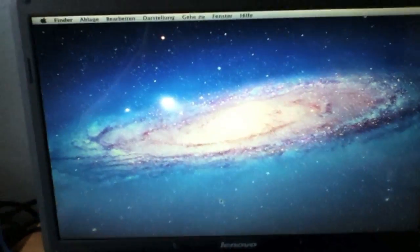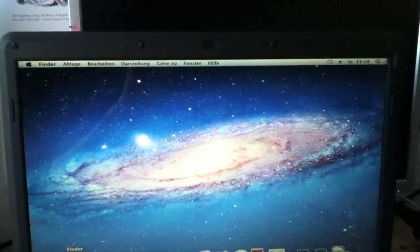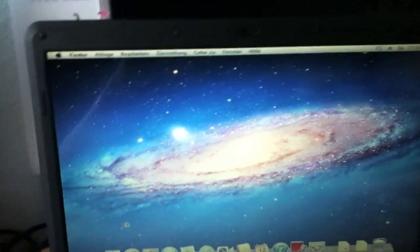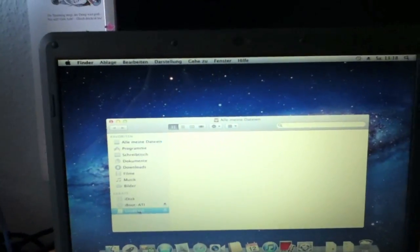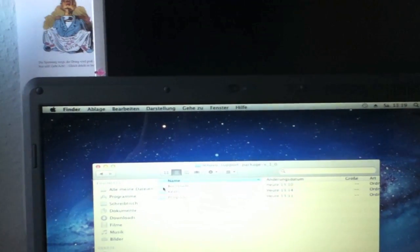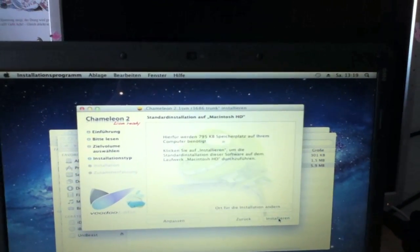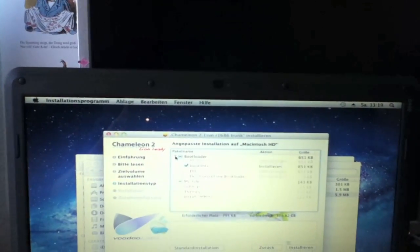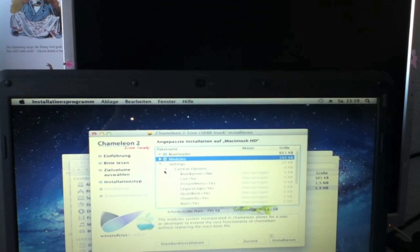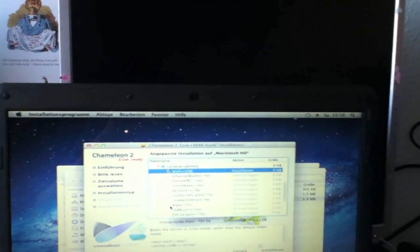Here we have Mac OS X 10.7 Lion and it does work! Now we're going to install the bootloader and the drivers — click on MultiBeast, click on the package. First we install the bootloader. Continue, Continue. We want legacy mode to run in 32-bit.